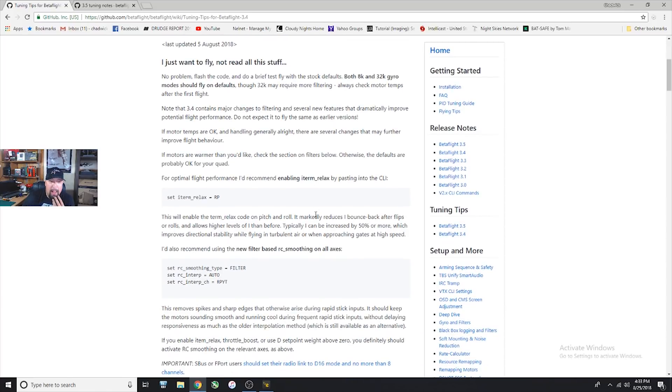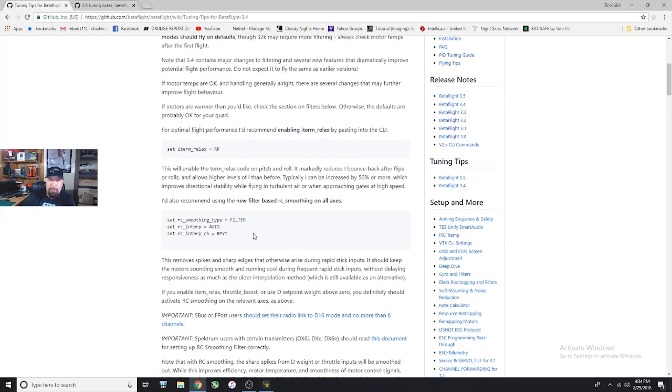Some of this stuff is actually set to Betaflight 3.5 by default, but you're going to want to double check. In some situations depending on how you're running, you're going to have to run this command in the CLI for the iterm relax, which basically gets rid of the iterm windup that we've been having in Betaflight for a while. It allows you to reduce bounce backs after flips and rolls, and you can actually raise I up even higher without getting those negative effects.